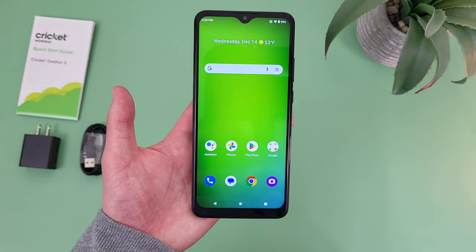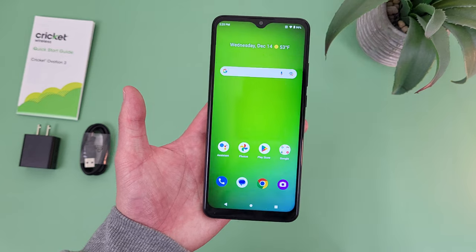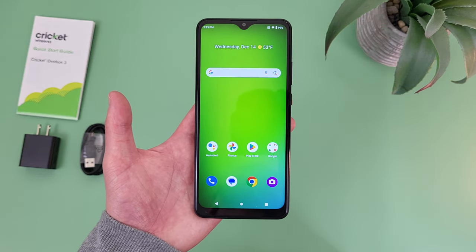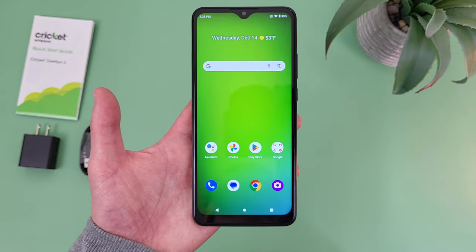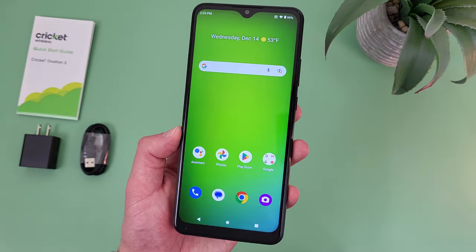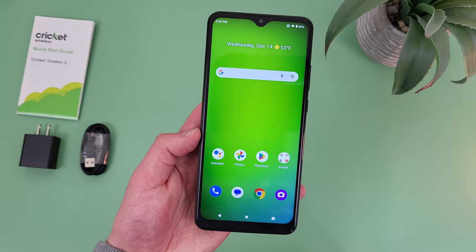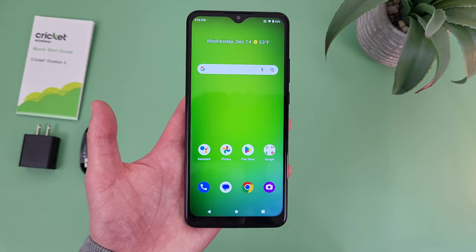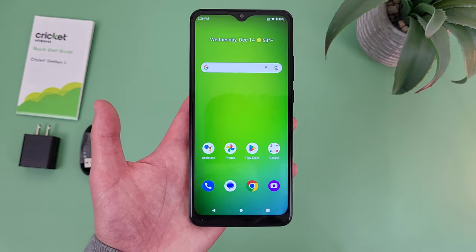As far as the actual features go, this phone surprisingly has pretty much everything, including an ultrawide camera and a macro camera. So if you're taking a lot of photos and you want a wider variety of features, this phone is actually going to be a great choice. In this price range, some phones don't even have anything besides maybe a main camera and a depth-sensing camera, so having both an ultrawide and macro is definitely not something you see every day.